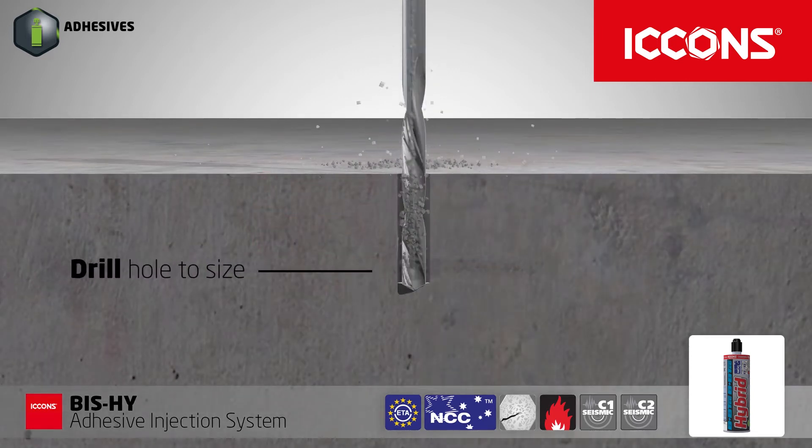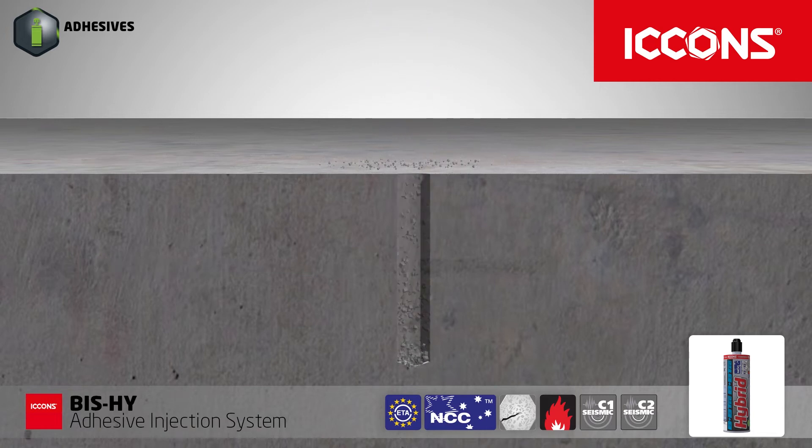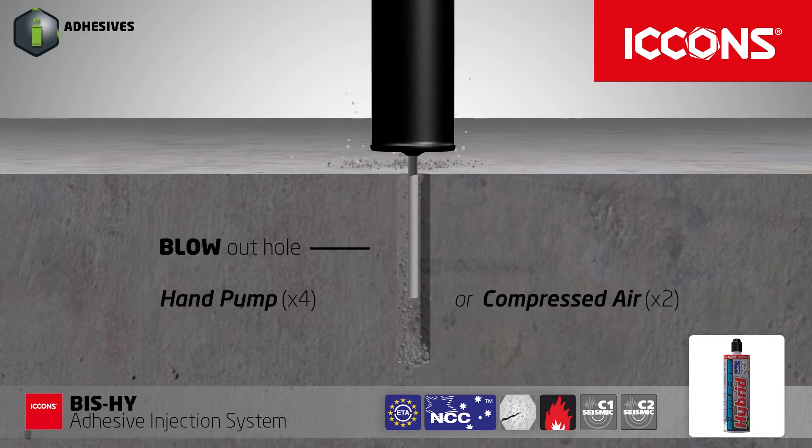Holes should always be drilled using PGM certified drill bits, providing the installer guaranteed quality and safety of installation.